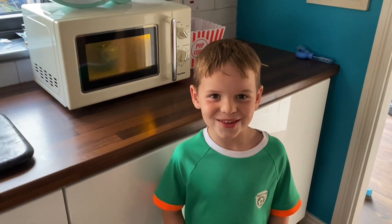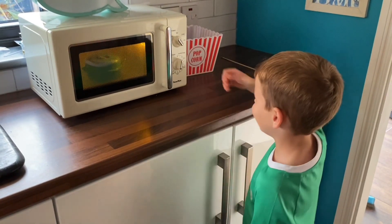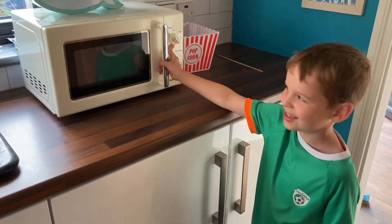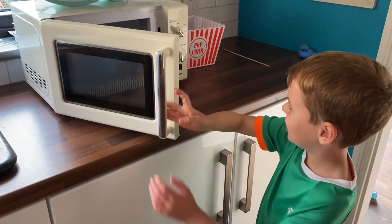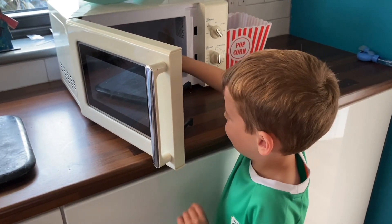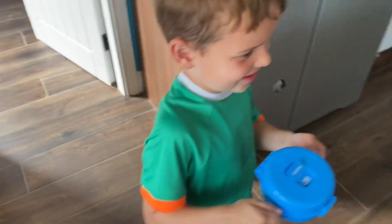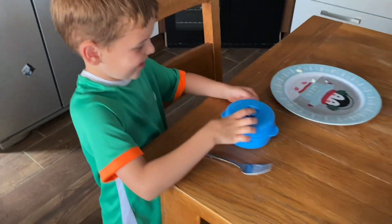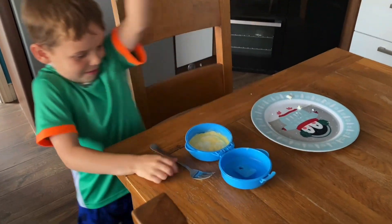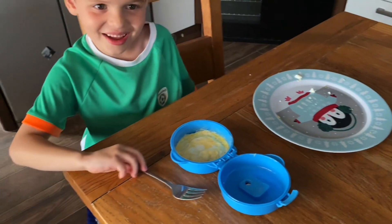Hey guys, we're back with the omelette making. I think that's it because last time it didn't work. We'll go and take that out, bring it over here, and then we'll just open it — very hot — and there's your omelette!